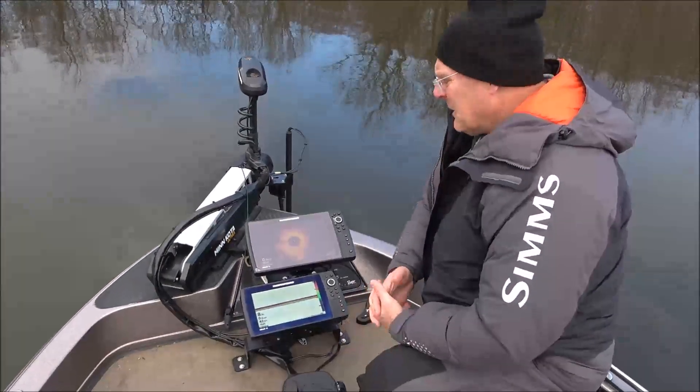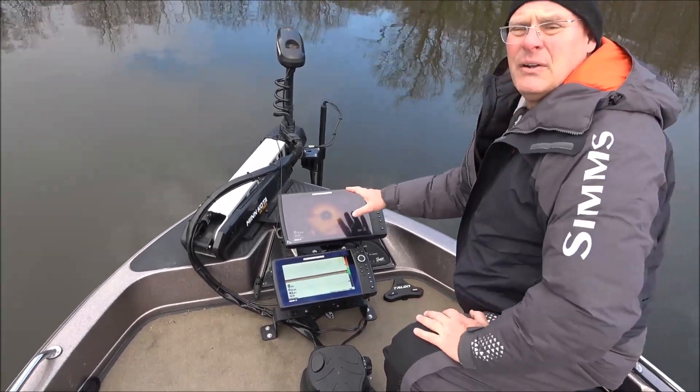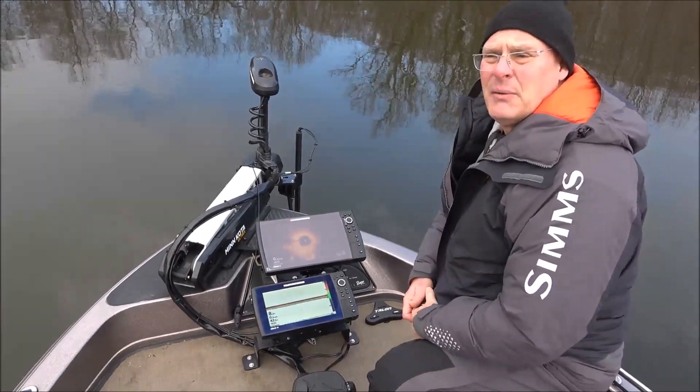Hi everybody, welcome back to another Humminbird Quick Tip. I've got a 360 unit and a lot of people I know have been having problems with noise interference, or trolling motor interference, and I had the same problem.